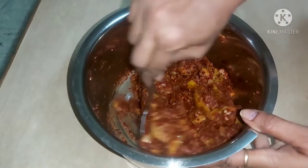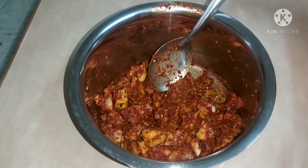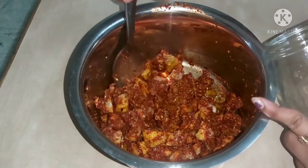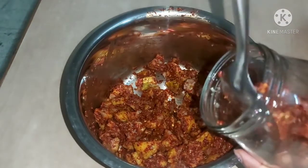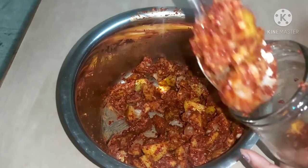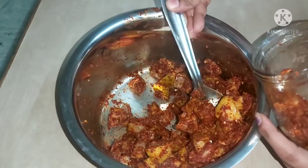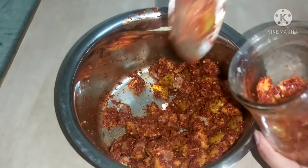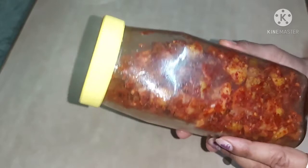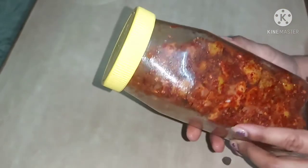Now we have a bottle of gajin for all the flavor. We will also use the gajin bottle of gajin.